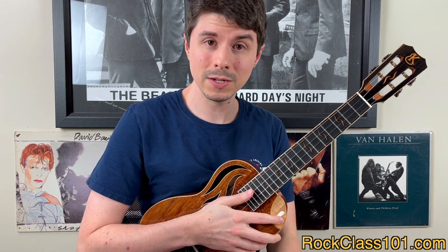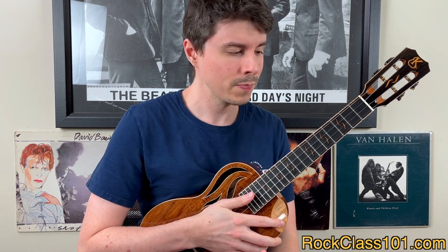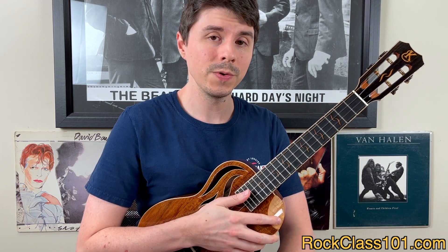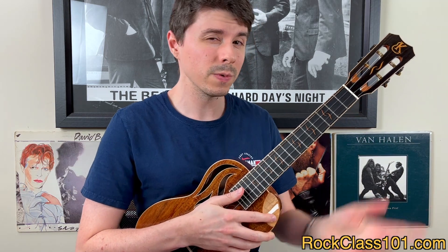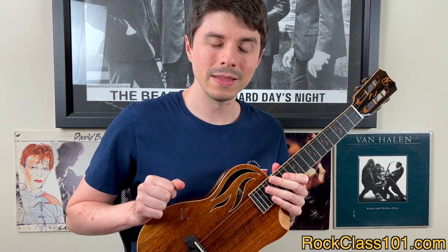We also have an additional lesson that covers just bar chords, so I'll link that one there too. This song also has a swung eighth note feel, so if you're new to the difference between playing with a straight feel versus a swung feel, jump into this lesson — I'll link it in the description box below. Alright, I'm going to go ahead and hand it off to Ashley to teach you how to play, and then I'll catch you at the end of the video.